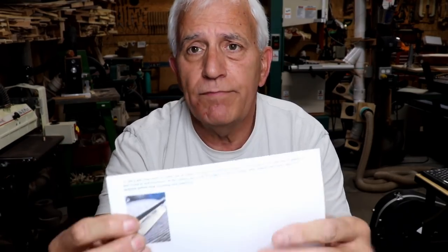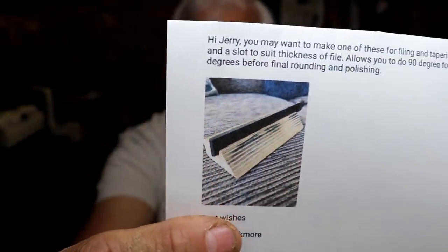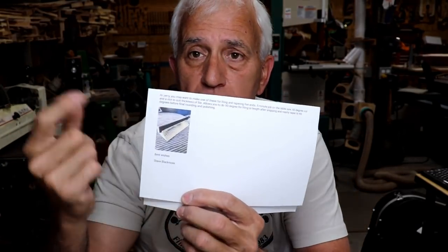Steve Blackmore sent me a picture of a jig that he built to hold a file at an angle, which he uses for angling the fret ends on his fretboard. It's a tiny picture but you can see it's kind of a wedge on one side and square on the other side, so he's got a 45-degree and a square holding the file. I'll try to find the original picture and put it in the video.